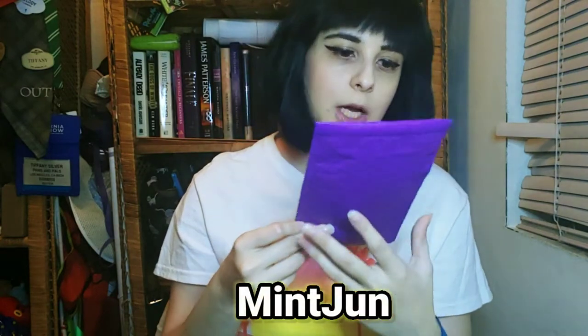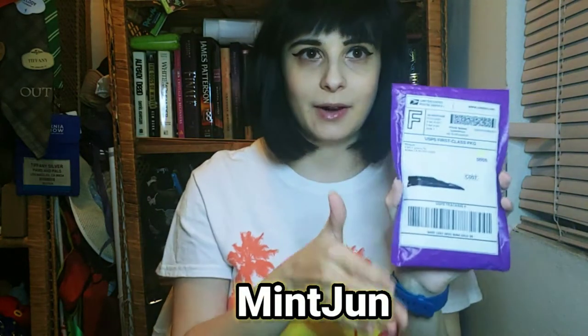Hi everyone, welcome back to another video with KPop Play with Tiffany. Today is a super fun video — we have an unboxing, a showcasing of some stuff, and a giveaway! It's been a long time since I had a giveaway. This is going to be a small giveaway but really really cute. Today I have an unboxing from a company called Mint June.